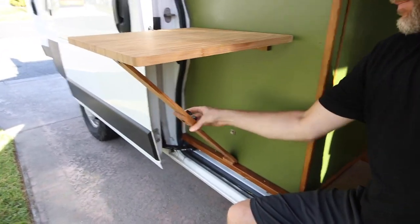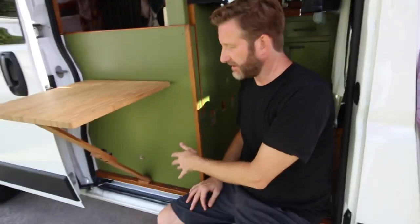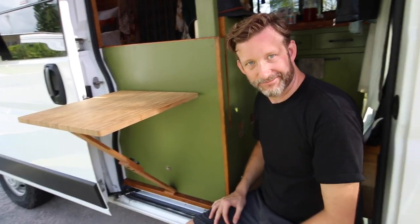He also put on another magnet because I was worried about it making sounds and flopping around while we were driving. He has a magnet down here so the table is also magnetized — when we move it doesn't rattle around. When it's in the collapsed position there's a magnet that holds it so it doesn't bounce around.